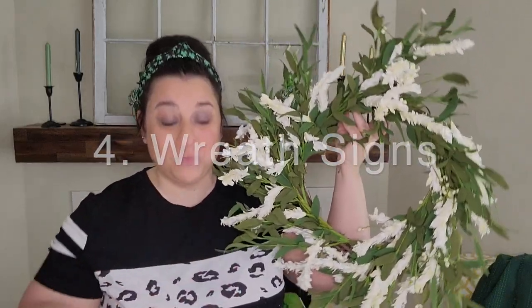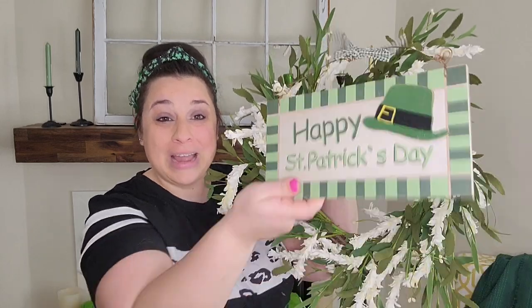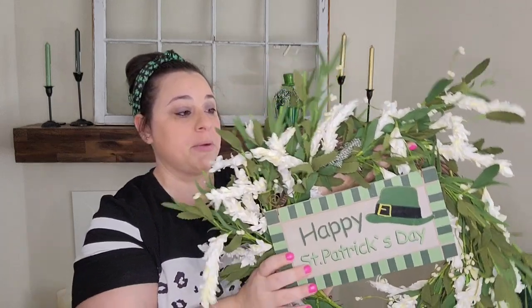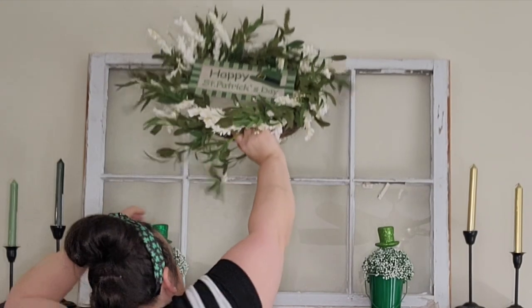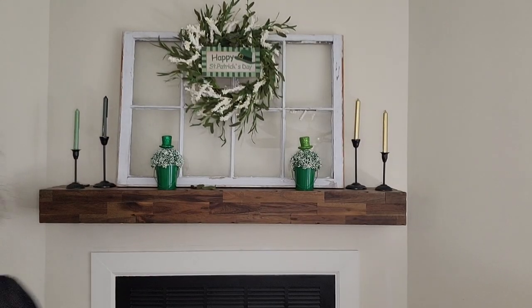Now we're going to move on to my fourth hack, which is a wreath. If you get an all-year-round wreath, you can easily change the look of your decor by changing out the sign. I have this simple wreath and I'm just going to pair it with a St. Patrick's Day sign — I'll put it over some of the stems, twist some branches back and now it's attached. Now I have the wreath, the planters, the candlesticks, and the floral picks I can all change out — four hacks you can do today to decorate for a holiday.